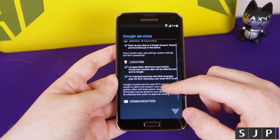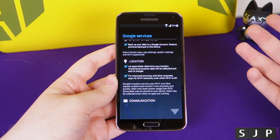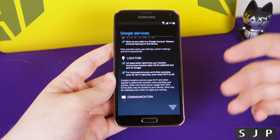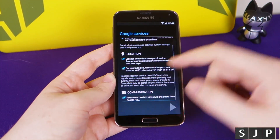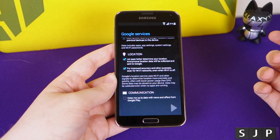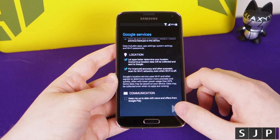Next is location - do you want to let applications have access to your location? That covers things like Google Maps, satellite navigation, Facebook knowing where you are, Foursquare, etc. I like to have that on, so yes, I have it turned on. Then communication - we've all probably accepted this in the past. I always untick it because I don't like getting emails from Google, especially when they try to sell me stuff.